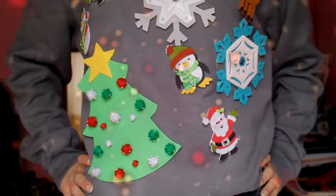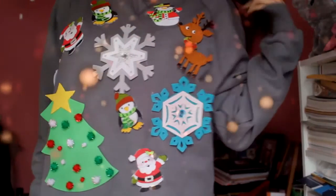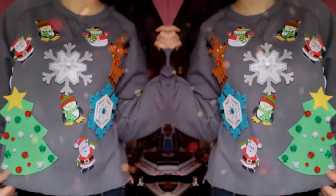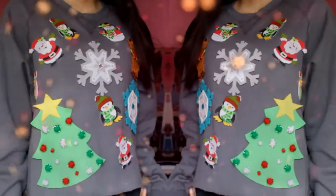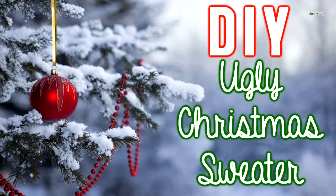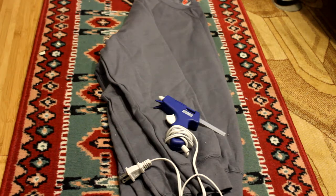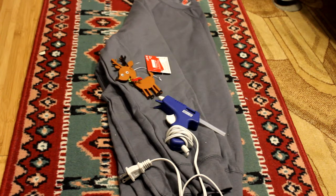This DIY Ugly Christmas Sweater is the perfect lazy girls DIY. So what you need for this DIY is any type of sweater, a glue gun, and then I picked up some felt cut-outs of the things I wanted on my Christmas sweater.